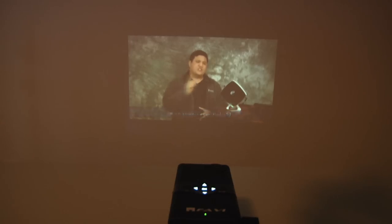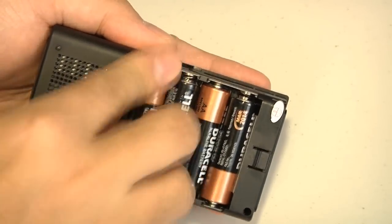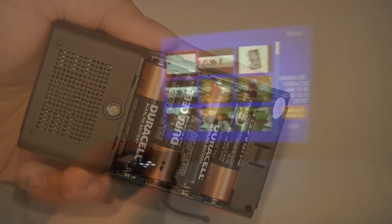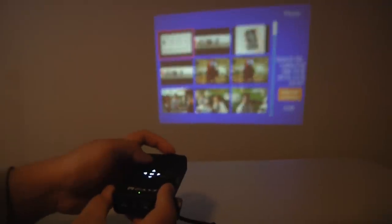Favi claims up to six hours of power on a single set of AA batteries, but we found battery life to be between four and a half to five hours. This will depend on how bright you set the lamp and what kind of batteries you use to power the E1.